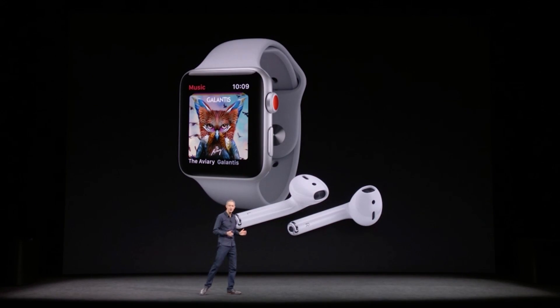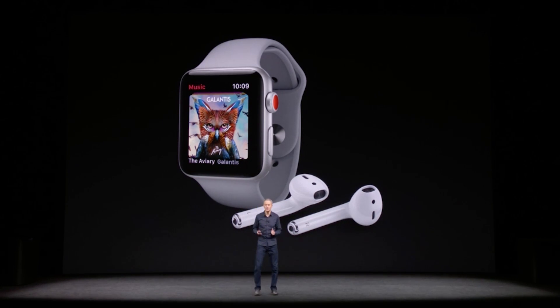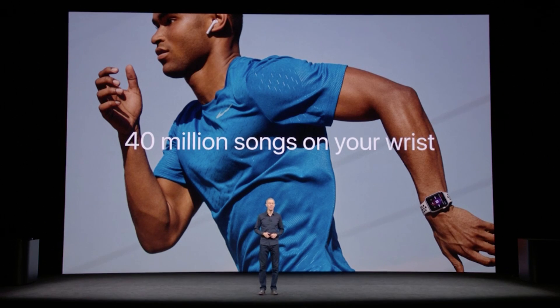New cellular connectivity not only means you can take your watch with you and use it for a run and track your stats, but it will also give access to all of Apple's music without a connected device starting next month.